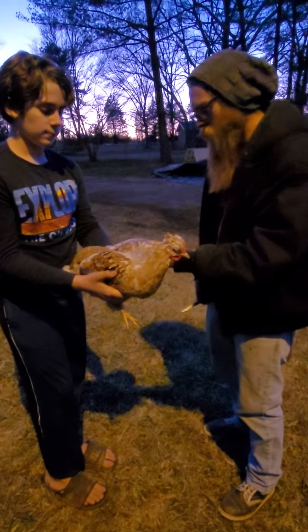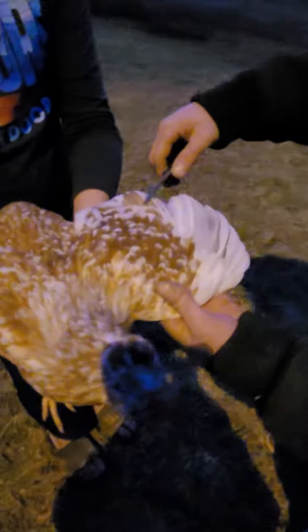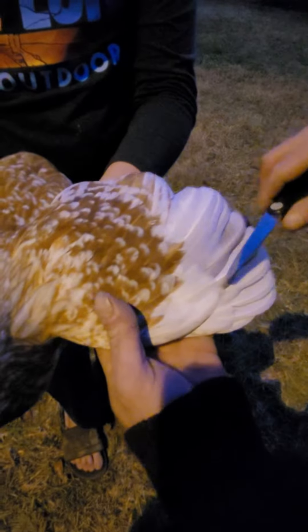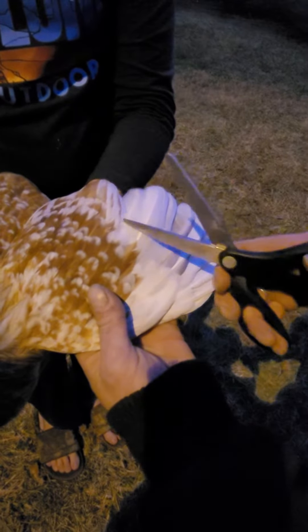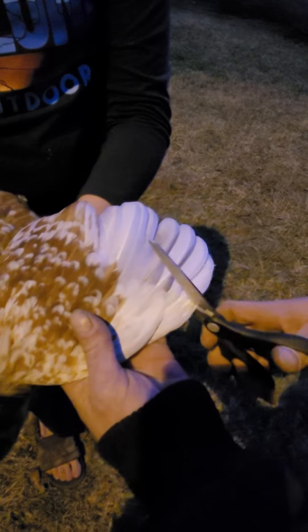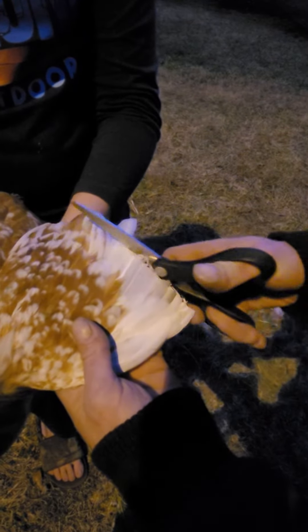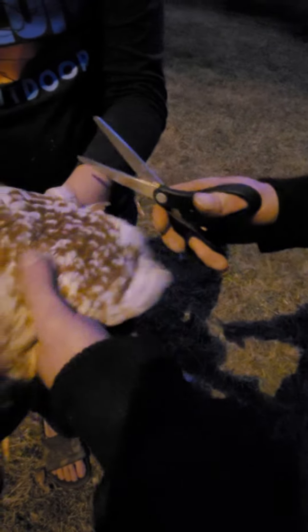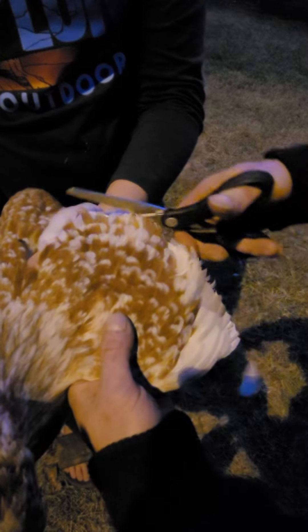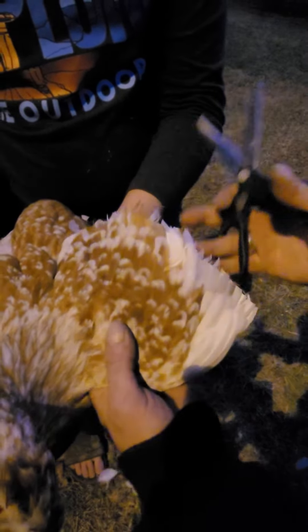To trim the flight wings, it's this bottom row right here. You don't want to go any higher than these — you're almost gonna follow that second level, just cut right down. It doesn't hurt them at all, it's like trimming nails. Calm down, it's okay — just like trimming fingernails.